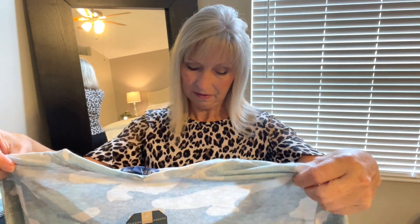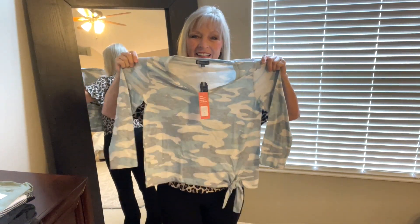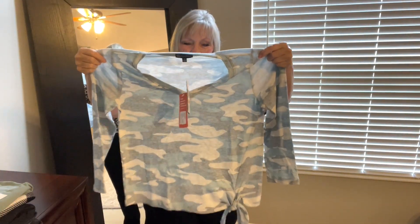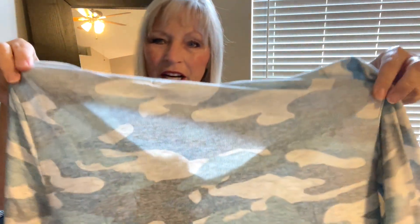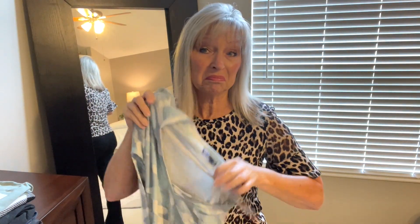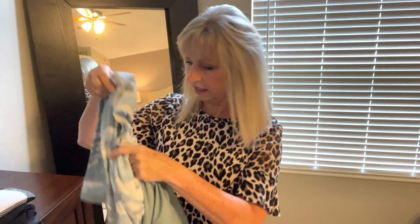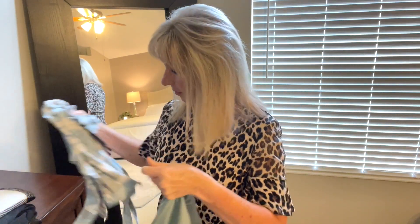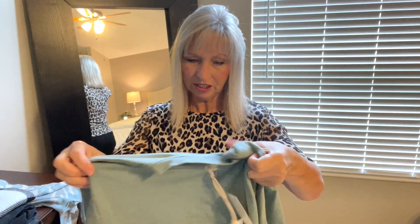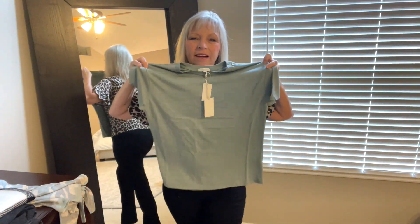Oh, this is kind of cute! It's a camo, but it's a lighter blue and gray and cream — that's kind of cute. Possibility, depending on price and how it fits. It looks like a three-quarter sleeve, just a round neck tee — not anything too exciting, but you never know until you try it on.